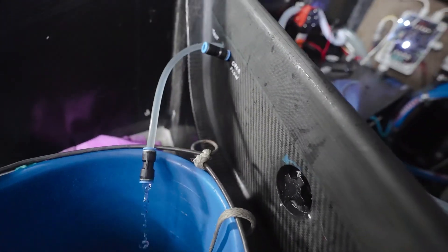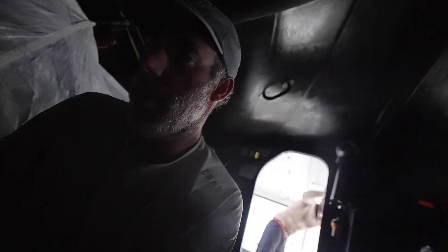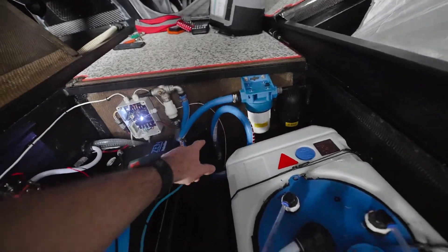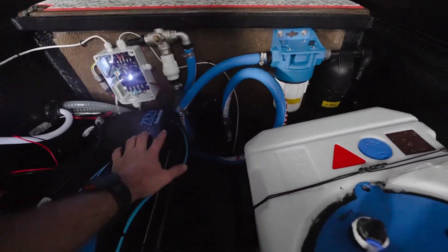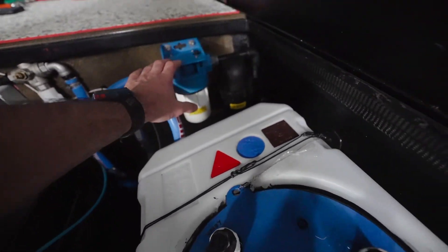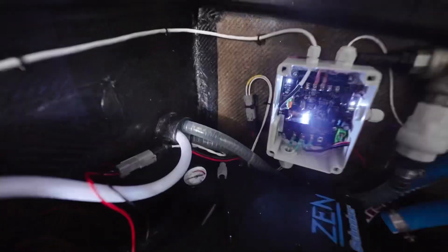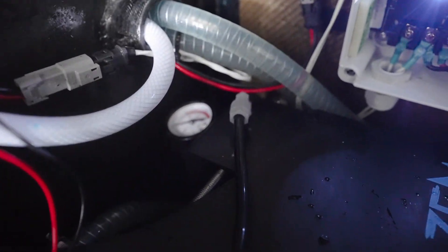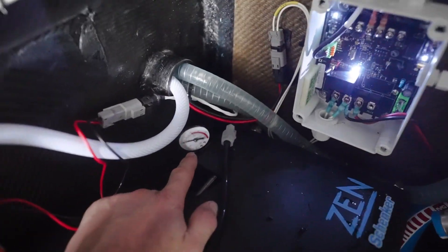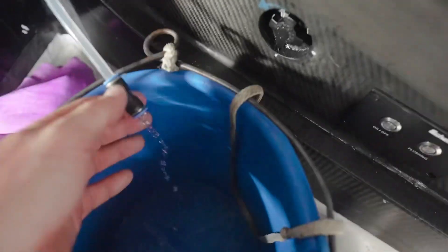Not really sure how, but just managed to revive it for the time being. So we've got water coming in — water comes in from the keel here, goes down to the pump here. We've bypassed all of these filters. Now it's just going straight to the watermaker, and you can see it's getting up to about six bars of pressure, pushing it through the membrane. We've got fresh water.